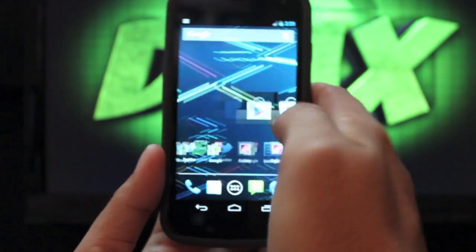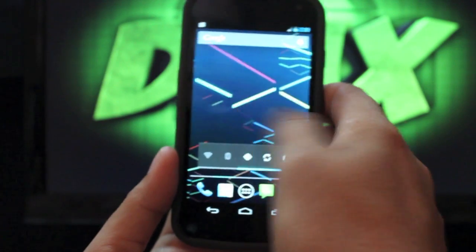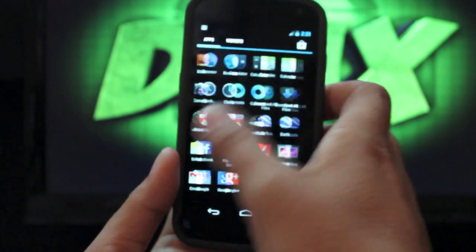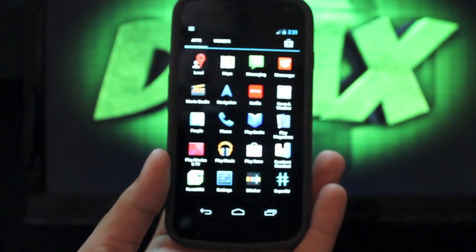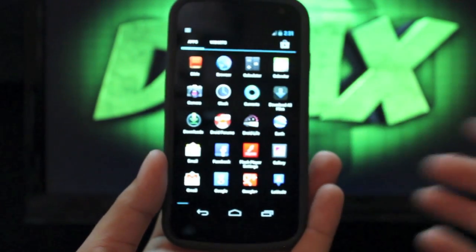The very first thing you'll notice is Project Butter. That just increases the speed of the ROM and you can see just how fast it flies through the home screens. If you go into the app drawer you can see just how quickly it gets through. This thing just looks and feels a whole lot quicker than Ice Cream Sandwich. You'll feel like you have a brand new phone.